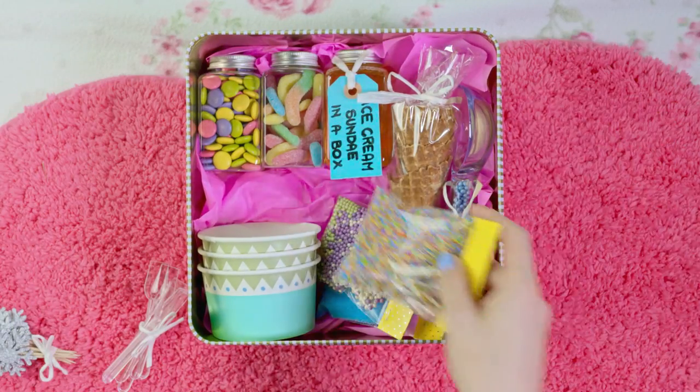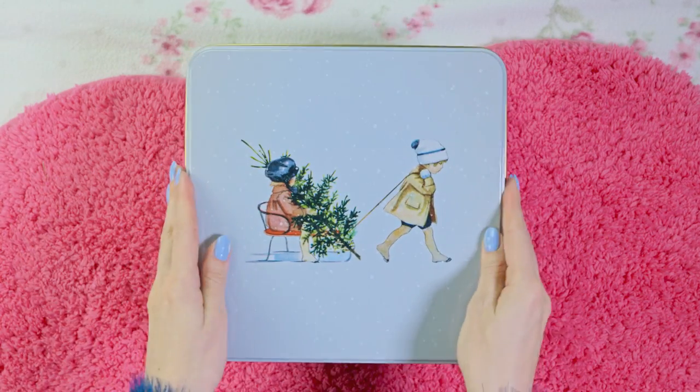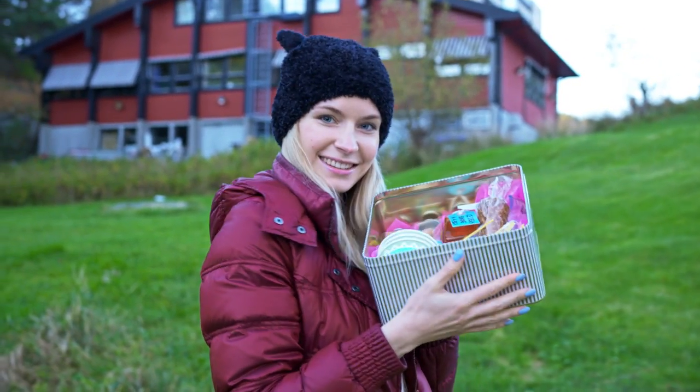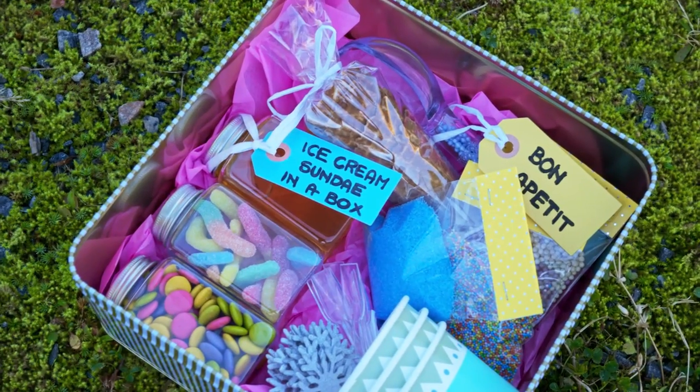You can make so many different thematic sundae boxes. If you are making it for someone that eats very healthy you can put in a bunch of different yogurt toppings like granola, crushed nuts, seeds and so on. The options are endless. I think an ice cream sundae box like this will put a big smile on the face of whoever you'll give it to.